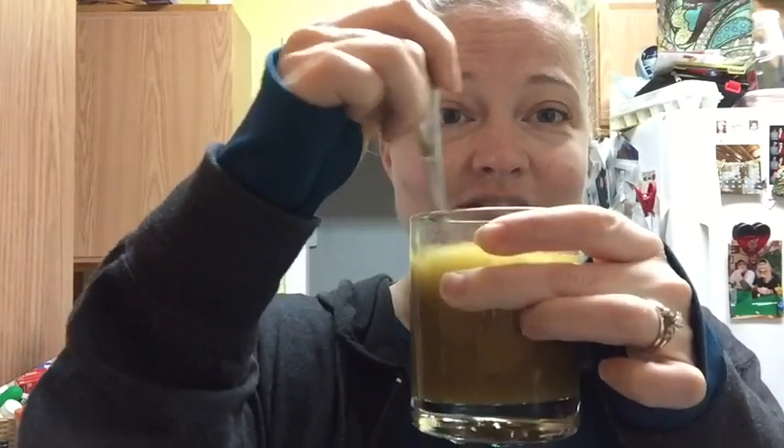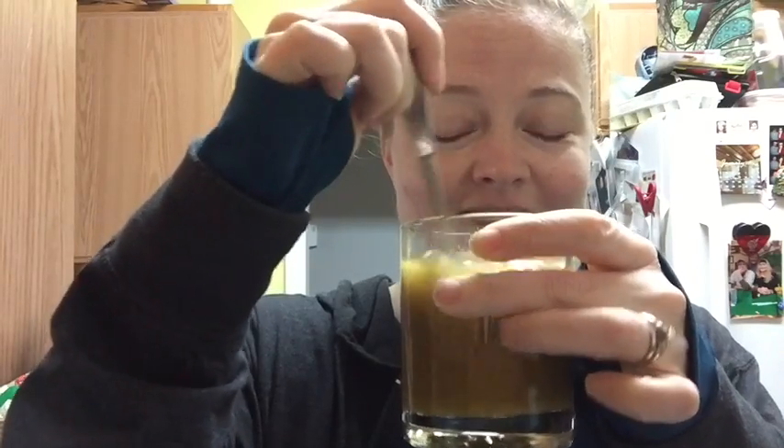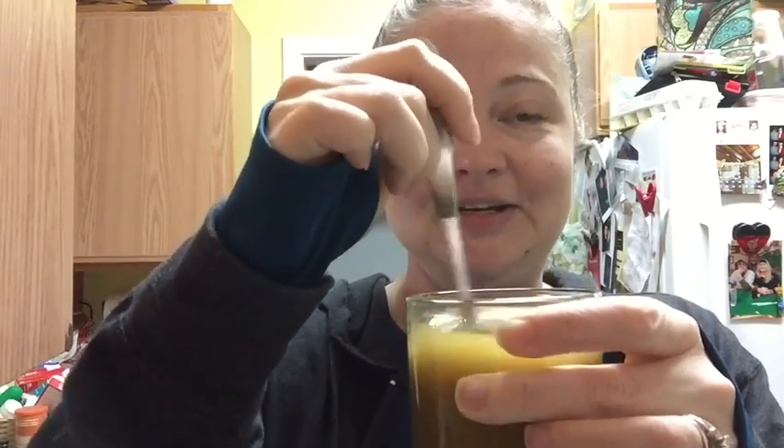So this week is detox week, which means that three times a day I will be drinking the detox drink. I am not going to lie, I am scared. But this is what it looks like — I know what it looks like. There are some descriptive words that I could use but I'm not going to.